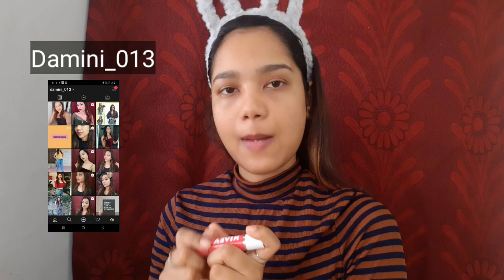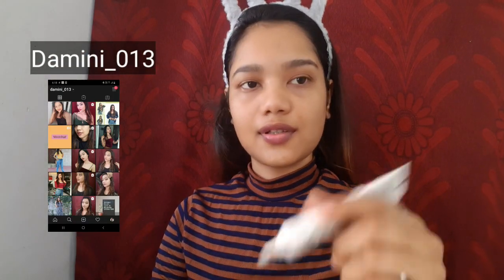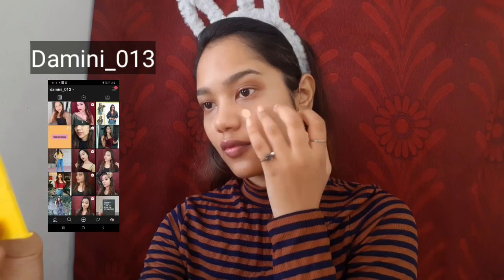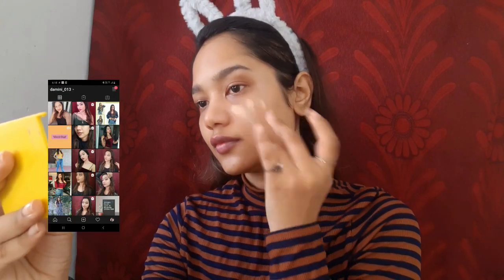Before starting the makeup I'm going to moisturize my lips with this Navia lip balm — it has a little bit of pink tint in it. As I said, this is a summer makeup tutorial so it's going to be very light. I'm not using any foundation or concealer, and I'm using this Ponds BB cream in shade 01 Original. I'm blending it with my fingers, which I find much more comfortable than a beauty blender or brush.